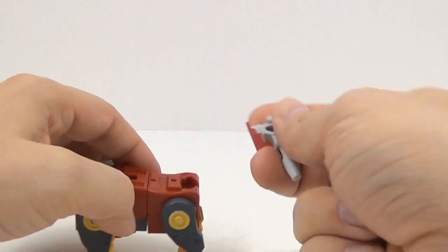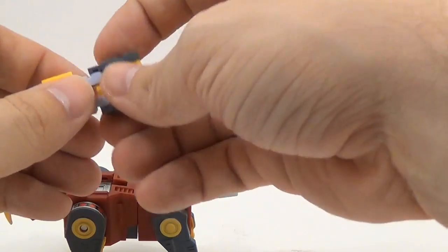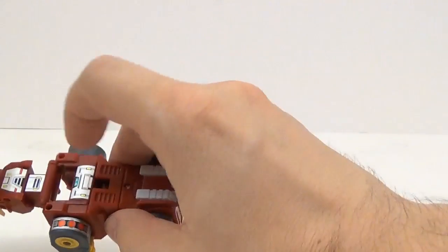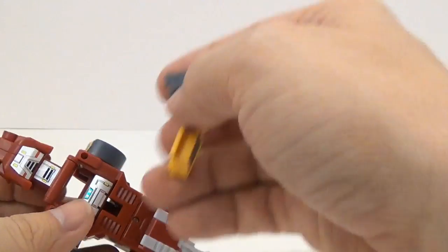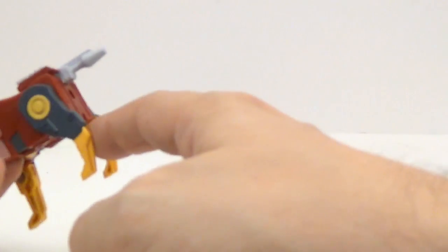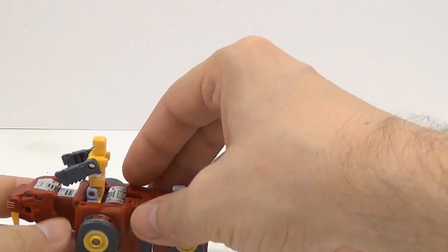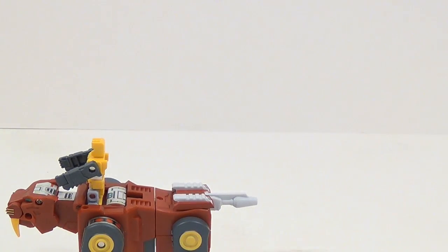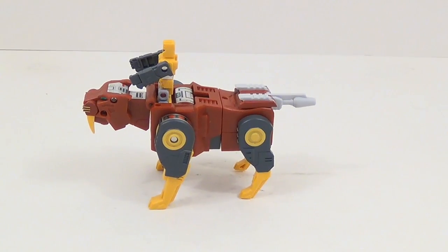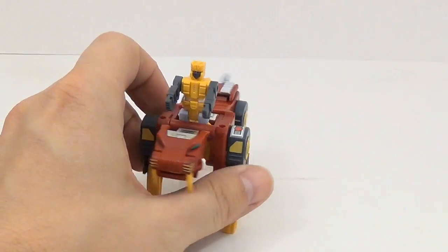You pull that out and take this portion right here and attach it to make his tail. Then you can take the little figure and push that panel back — see, half the stickers are already put on there. And he can ride in the beast mode.